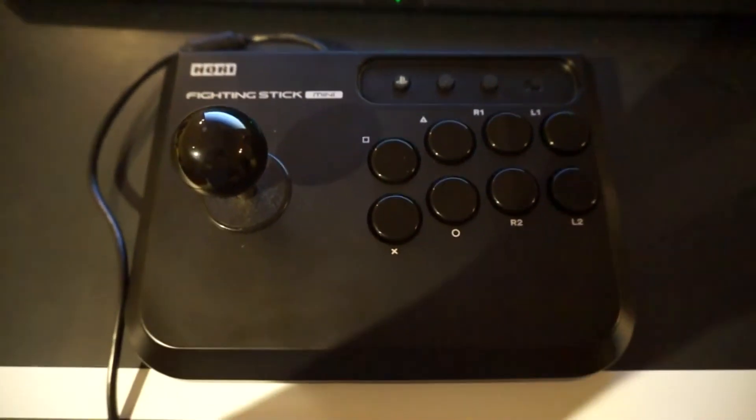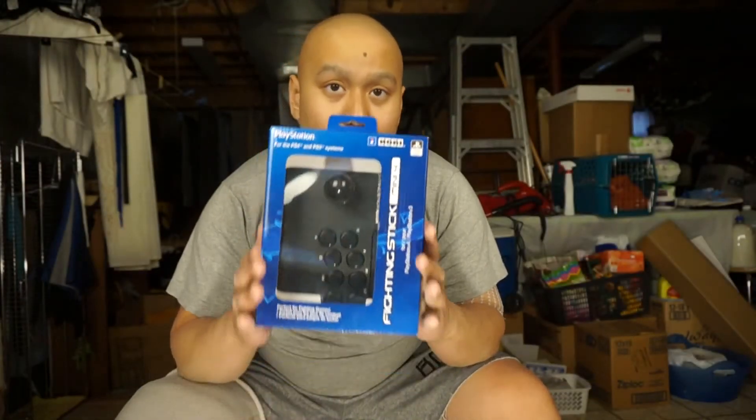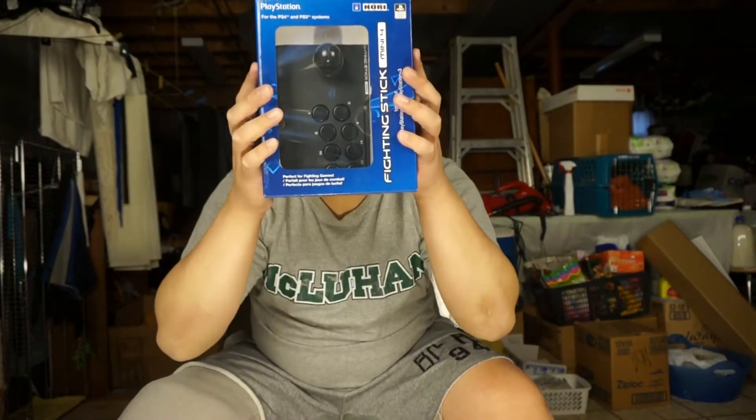This little gadget, which is actually quite small — about the size of my face — was only $49.99 Canadian, so you'll find it cheaper in the US around $39.99. It apparently goes on sale often, so it's something you can pick up pretty easily and not feel like you're investing too much just to try it out.